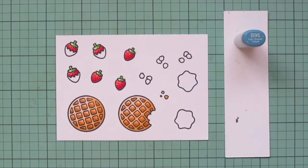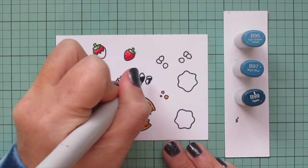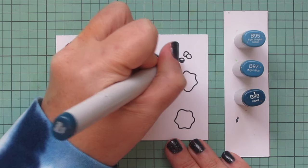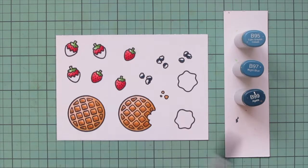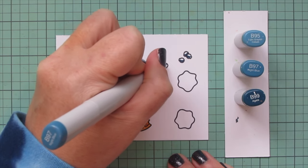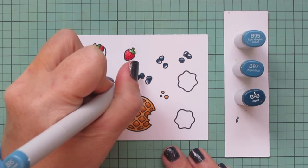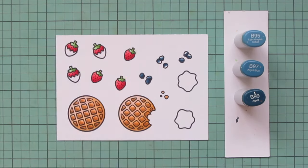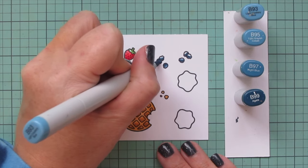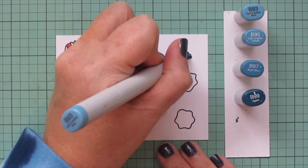For my blueberries I'm going to use some dusty blue tones, which I think work really well for blueberries. I grabbed B95, B97, and B99, using B99 first for a little bit of shadow, blending out with B97, and then I started blending out with B95 but it wasn't quite light enough for me. So I decided to switch out B95 for B93 and just finish off my blueberries with that — it gave me a little extra highlight which I really liked.